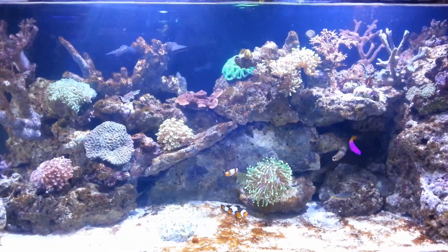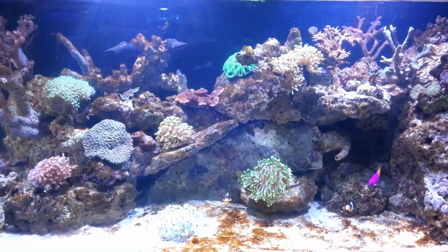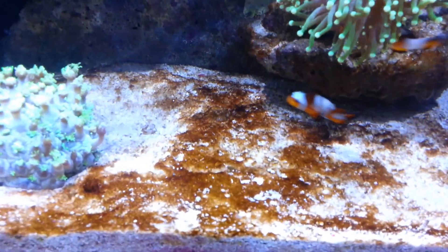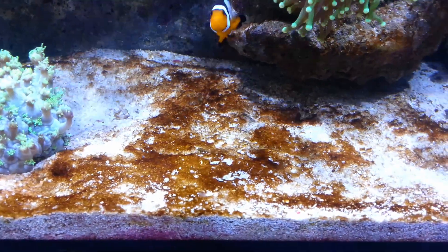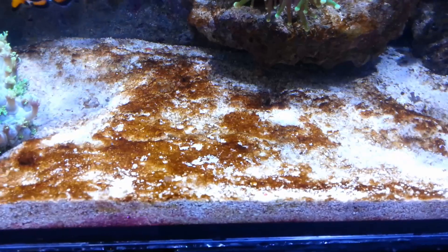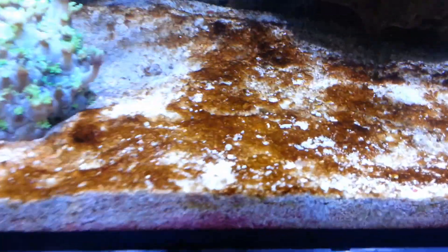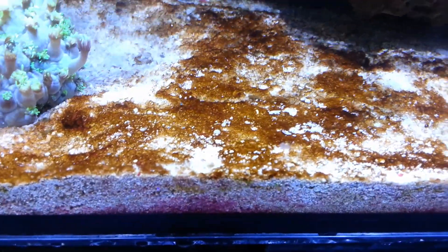Firstly, they're not actually an algae — they're their own type of organism and they have a hard skeleton. Diatoms usually appear in new marine aquarium setups, or ones where you've added extra nutrients to the water, such as new live rock or more sand. They are a completely natural and normal thing to have appearing in a marine setup and are usually the first in the chain when cycling and maturing a new tank.